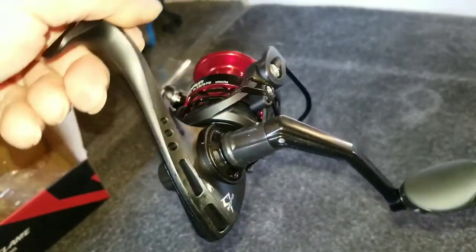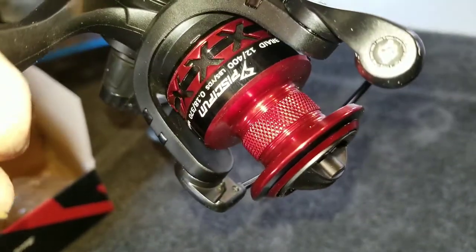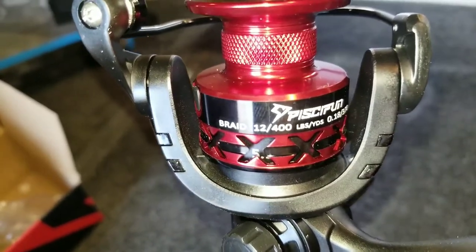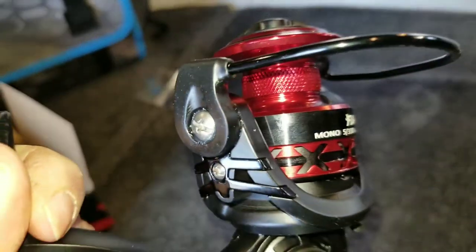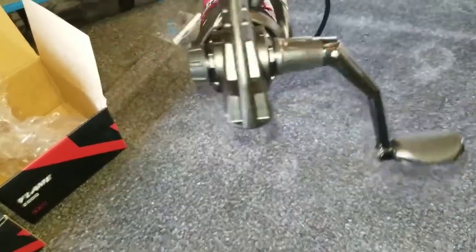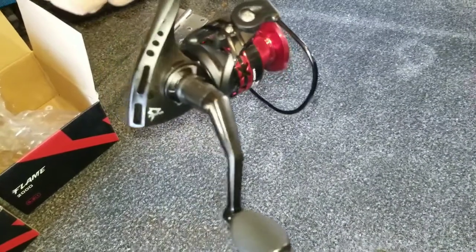Just giving you an up-close look at how this reel looks manufactured. Most of your info is right there on the body — 12-pound braid, 400 yards. It feels fairly robust. I think it weighs about 8.6 ounces. Not a bad looking little reel — it feels pretty good in the hand. Let me put this on a rod and I'll be right back.